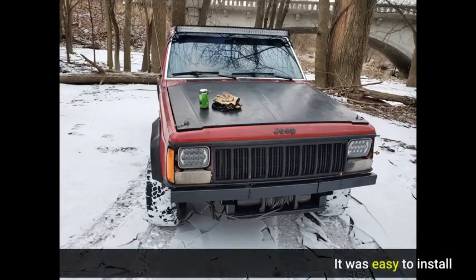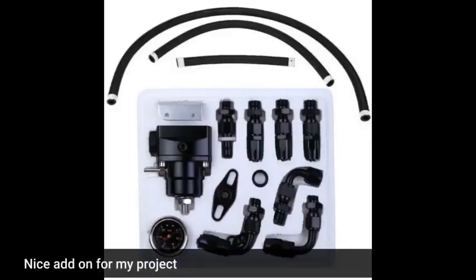It was easy to install. Nice add-on for my project.